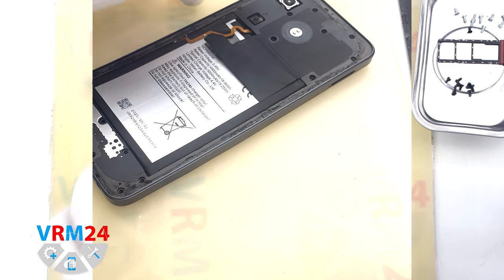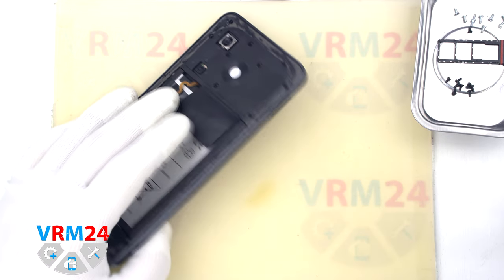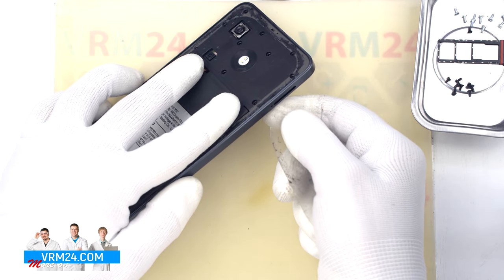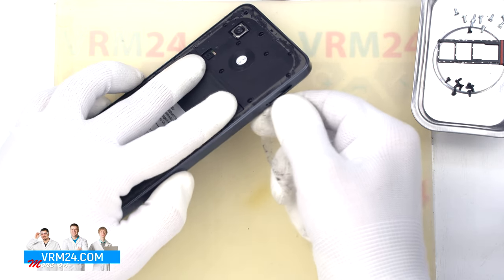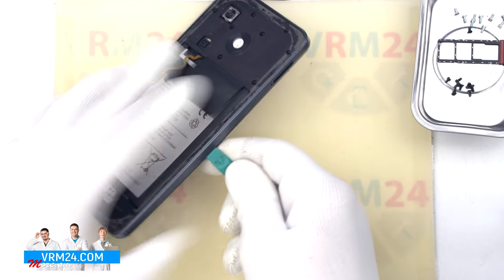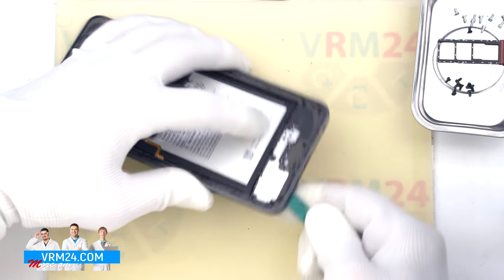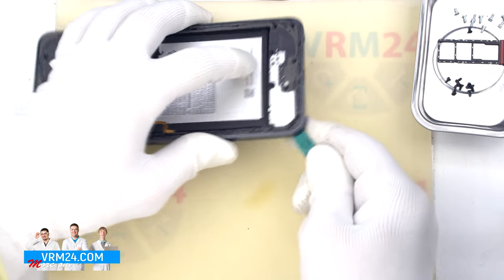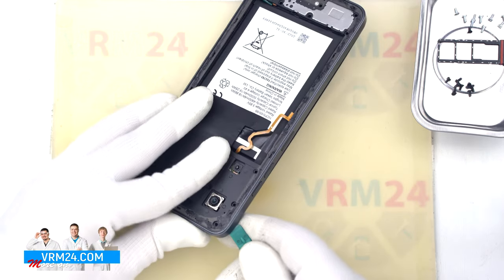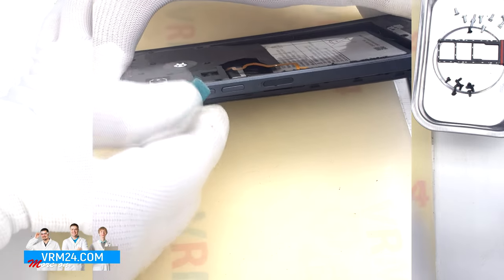We move on to detaching the middle cover. We use a plastic film — we run the film into the gap near the card tray hole and carefully detach a few clips. After that we can use a thicker tool. We need, as always, to be careful in the area of the side buttons and fingerprint sensor, because they are physically located there. Also pay attention to the fact that the cover is held firmly on the corners.